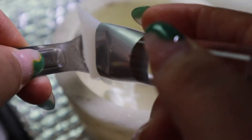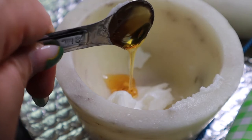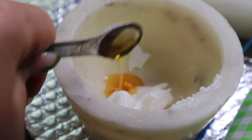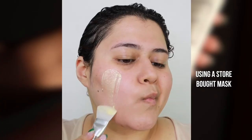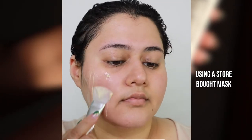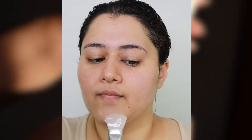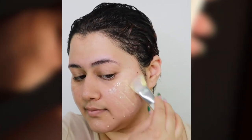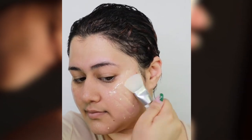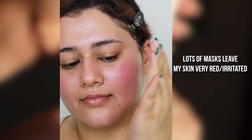The Foreo Imagination DIY Mask Base is exactly as it sounds — a product that you can use at the base of your own homemade, customizable DIY masks. In the past, I've tried many homemade masks, but the results weren't always the best. Sometimes my skin would react, especially from citrus ingredients, or I would have a hard time getting the masks to stick. I own a lot of mask products, but they only target one skincare concern, and if I don't use them, they expire. Our skin doesn't only have one need, and it can require many different remedies.